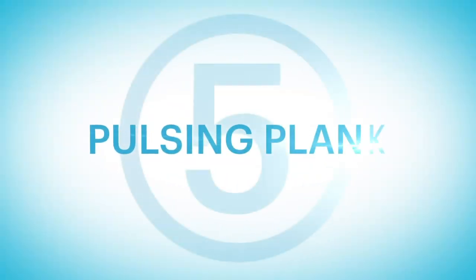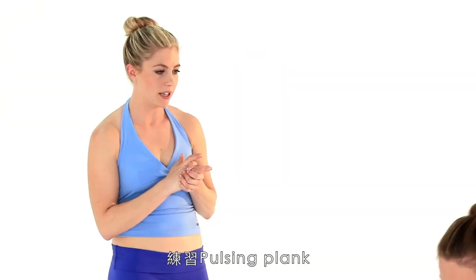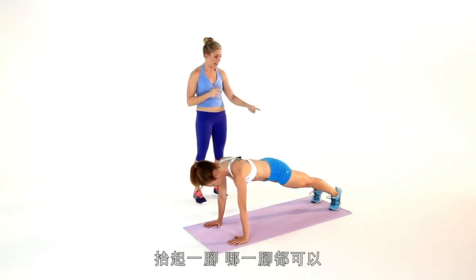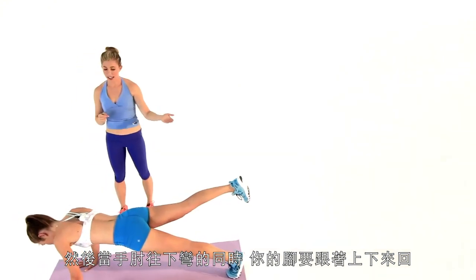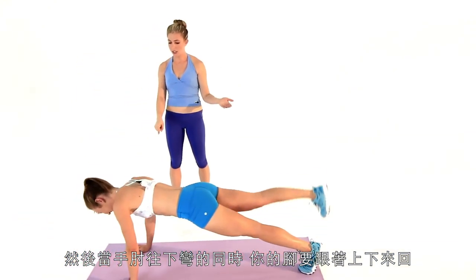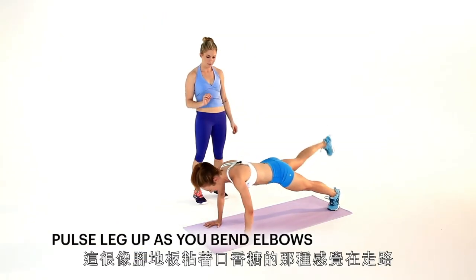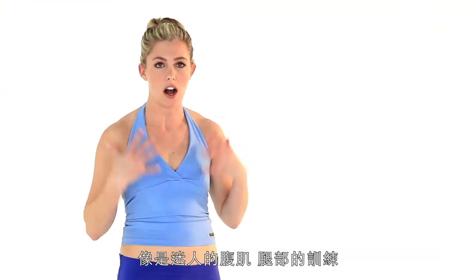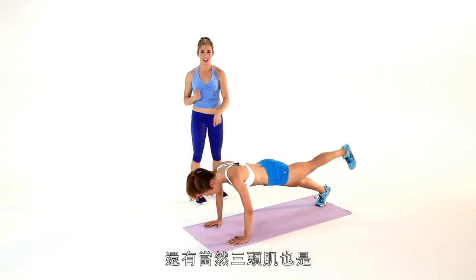Let's get to that last one. We're going to flip it back over to the top of a push-up — this one is the Pulsing Plank. Lift one leg, whichever one, and you're just going to pulse that leg up and down while lowering into a tease of a push-up. It's like walking and chewing gum — you have to focus on this one, definitely multitasking. Still awesome for the abs, a great glute toner, and definitely something for the triceps as well.